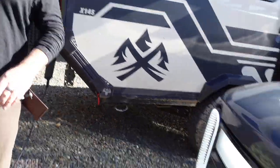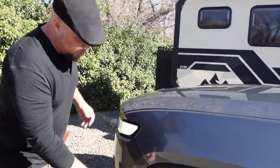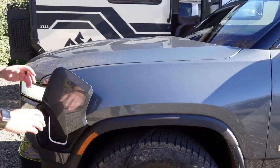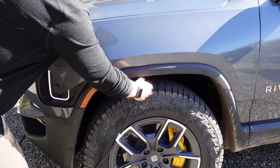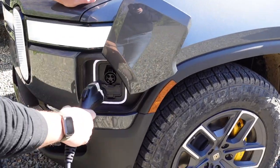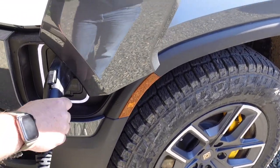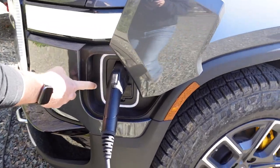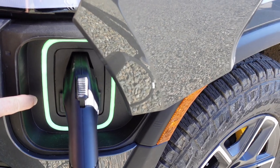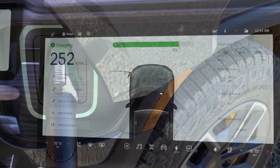Let's see how this works. The next thing we need to do is open up the charge door on the Rivian, which is always very dramatic. This is a J-Series electrical charger. We're going to plug it into the vehicle, and in a second we should see this turn green. Look at that — we're actually charging the Rivian from the trailer.